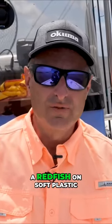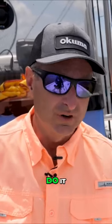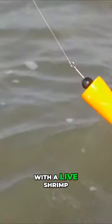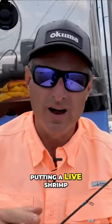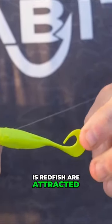There are a lot of different ways to catch a redfish on soft plastic, but we're going to talk about the easiest way to do it. That's basically the same setup you're going to use with a live shrimp — the Four Horsemen pop and cork. You're going to have about a two, two and a half foot leader, and instead of putting a live shrimp on your jig head, you're going to put a gulp on your jig head. The reason you use a gulp or any scented bait is that redfish are attracted to that scent.